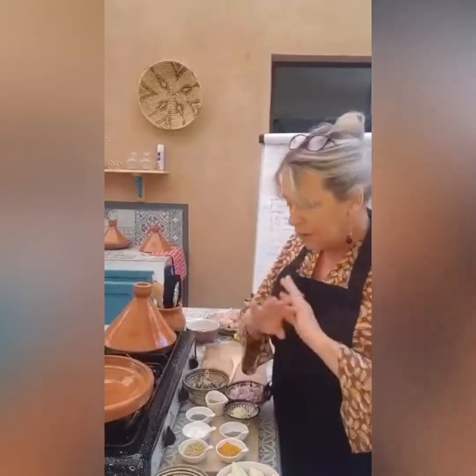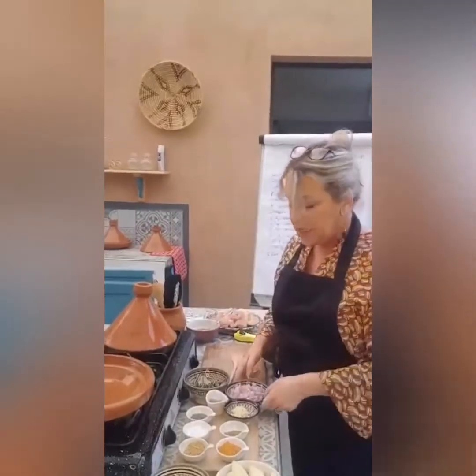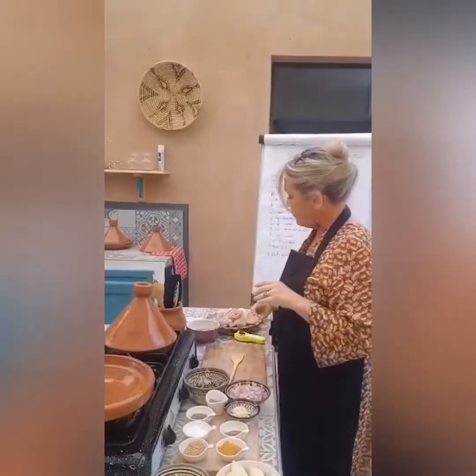I'm going to teach you how to make something really simple today, which is chicken with lemon, potatoes and olives. It's really quick. I've done all the preparation in advance. For this dish, we have chicken — if you make this for two people, you'd want four chicken legs. I'm doing it for six, more or less the same ingredients. So it's a chicken leg, just jointed.